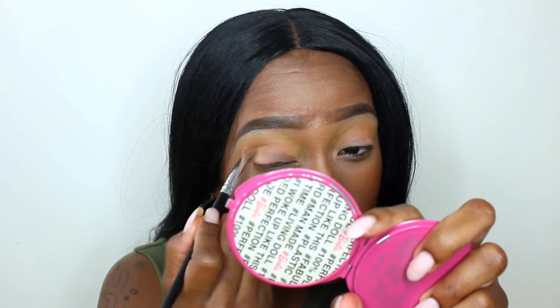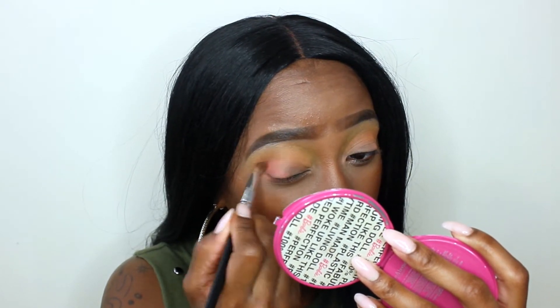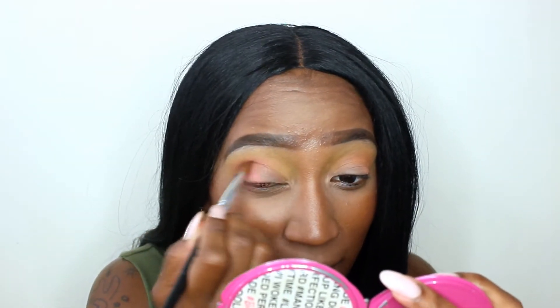I can see right now this eyeshadow look is going to be a disappointment. So I'm going to go into the shade Sweet Tea, which is this matte light brown shade. Again, there's a lot of kick up and it's probably going to be a disappointment as well because it's really light. So I'm going to use the shade next to Coral Punch, which is called Ice Pop, which is this super bright pink. I'm going to use that on my outer V and see what we get from that. That color is bad as well. I don't know why they would call it Ice Pop — there's no pop at all. It's pretty much like a pastel type of shade.